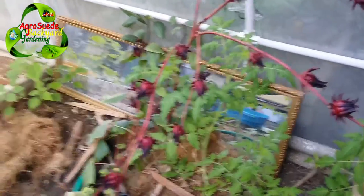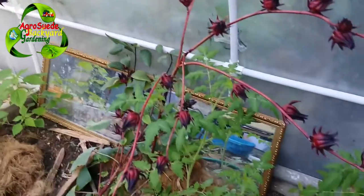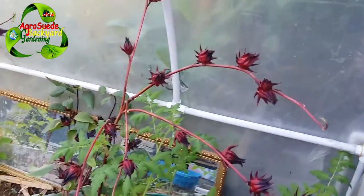Welcome everyone to I Grow Swade backyard garden. I'm going to show you a short video where I decided to grow sorrel in the greenhouse as a trial - that's why I didn't really do a video on it, to ensure that it worked first.